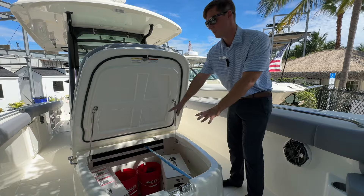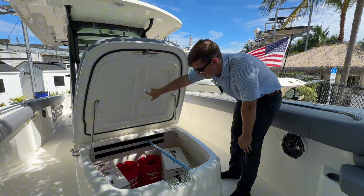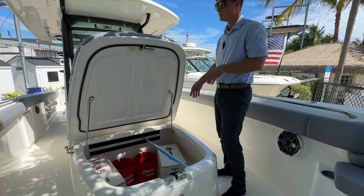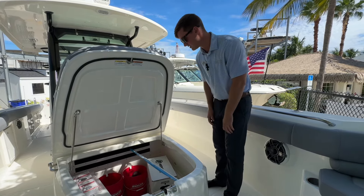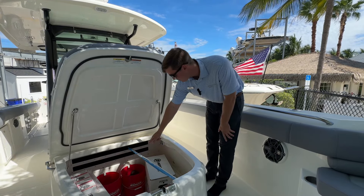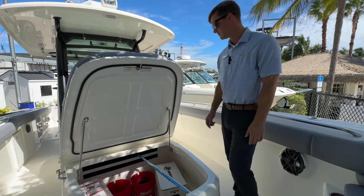It'll actually go from this area into the head area, and you can lock both this compartment and the center console. So if you want to stow your fishing rods away and leave them on the boat, you can put them right down here, lock them up, and they'll be nice and secure. This is a huge storage compartment — you can fit plenty of stuff. Two dedicated spots for five-gallon buckets that clip right in so you don't have to worry about them sliding around. You get the two Boston Whaler buckets — that's super neat.